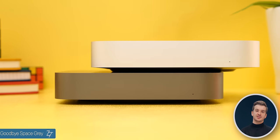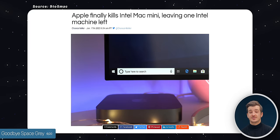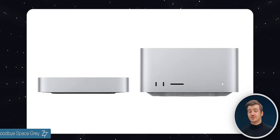This Mac Mini especially is very good in terms of connectivity. Speaking of the Intel model, number six: we can say goodbye to the Space Gray color option, because that was discontinued alongside the Intel Mac Mini. Now you can only get the Mac Mini in silver, just like the Mac Studio.